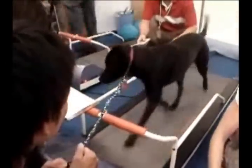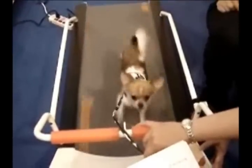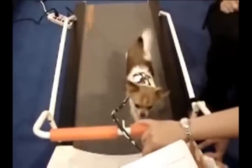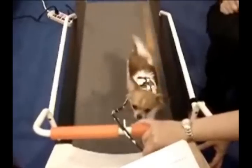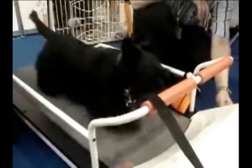They certainly are safe, a very affordable way for your dog to be able to get their daily exercise in, especially when you can't run them daily. It takes a little bit of training, but not a whole lot. The dogs normally take to it pretty quick.